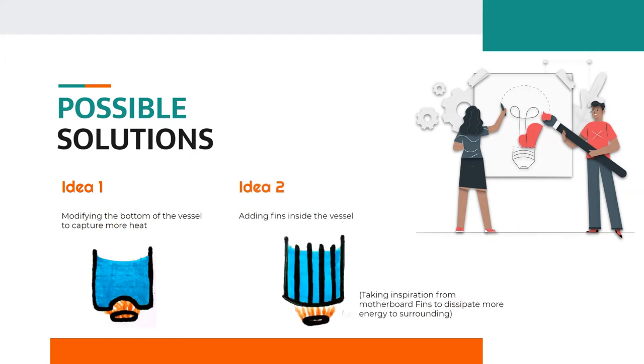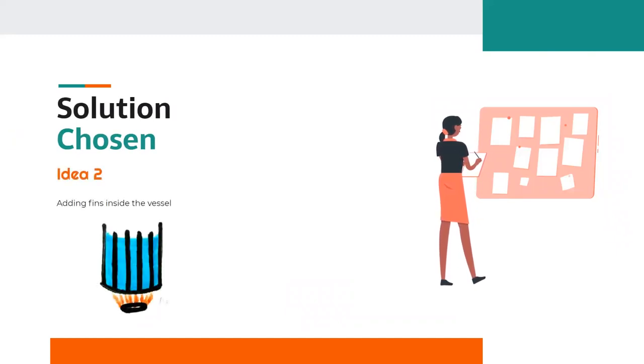Idea 2: by looking at motherboard fins that dissipate energy to the surrounding CPU, we got the idea of using fins inside the vessel, which will increase the amount of heat transferred to boil water, thereby decreasing the time to boil. We have chosen Idea 2 — adding fins inside the vessel — which will lead to increased heat transfer, less time, and thereby saving fuel.